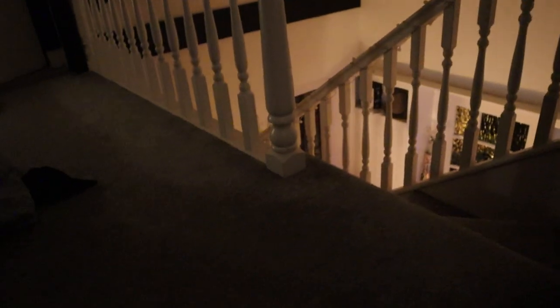They look like this. I'll turn them on quickly — that's what they look like. Then I'm going to turn off my room lights.